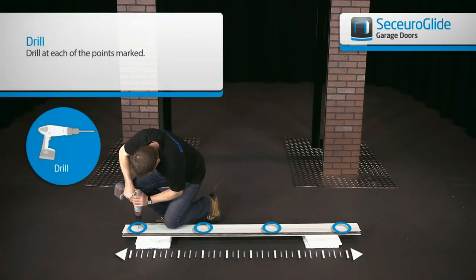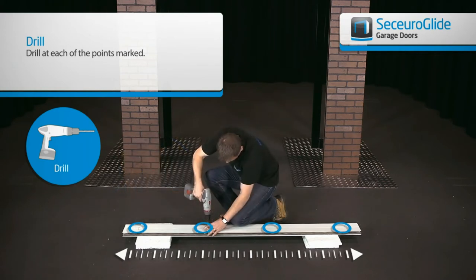Use a 6 or 7mm drill bit for the first holes. Drill all the way through the guides.